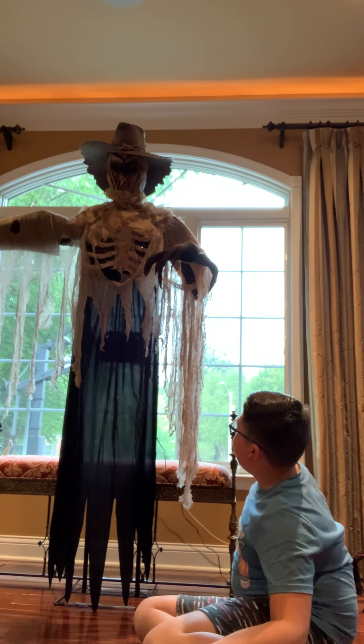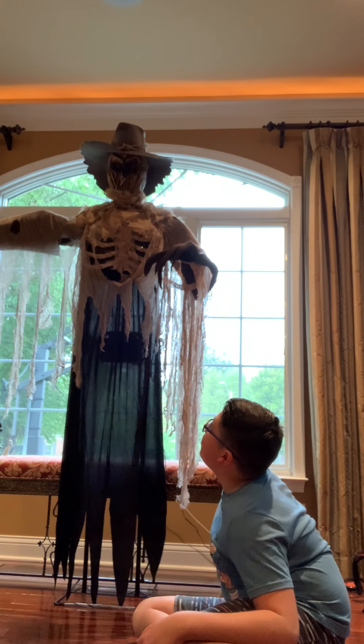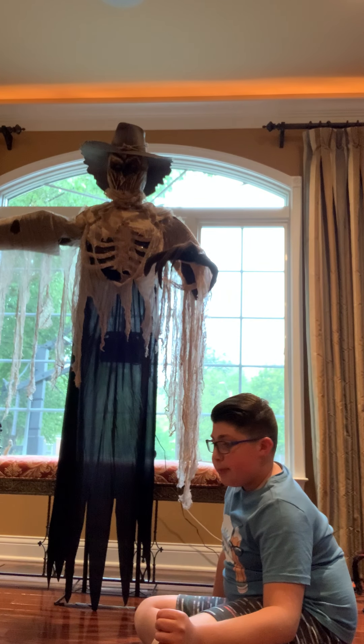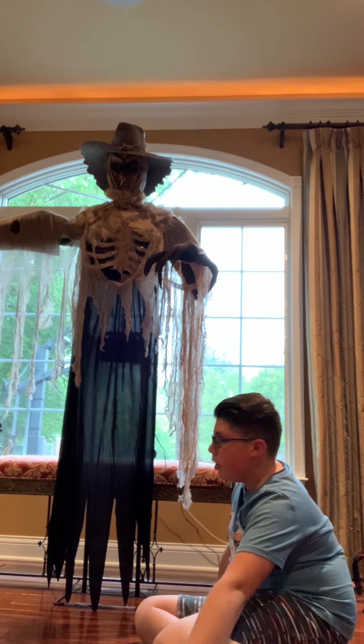Like I said, he's six feet tall. He has fabric on him — he's very soft, very good material. He is very easy to set up. I would be very surprised if you don't know how to set him up. If you have trouble, just look on YouTube.